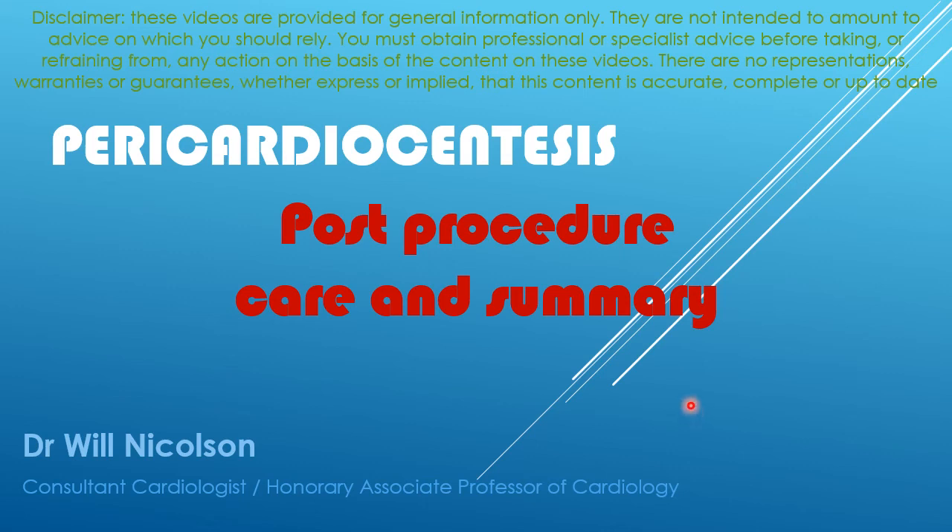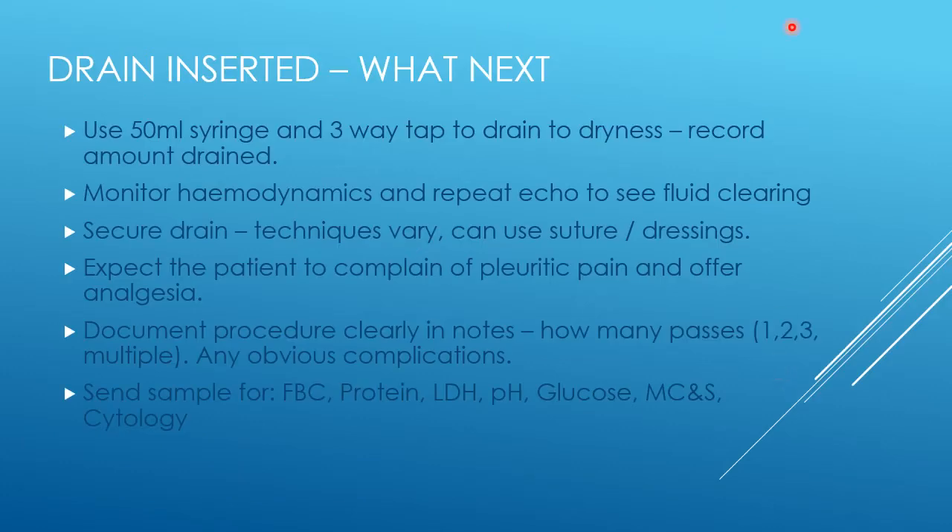Once you've got the drain in, the next step is to use a 50ml syringe and a three-way tap to drain it to dryness and record the amount drained. While doing that, monitor the hemodynamics and repeat the echocardiogram to see that the fluid is clearing. If the patient's blood pressure drops, consider whether the drain is in the wrong place.